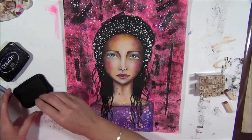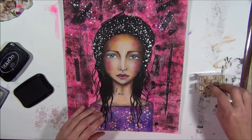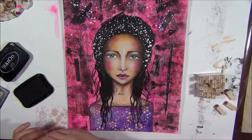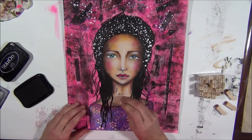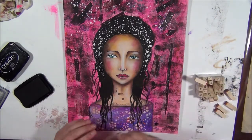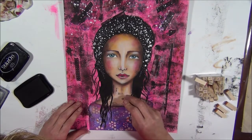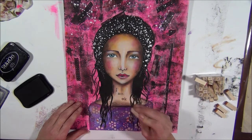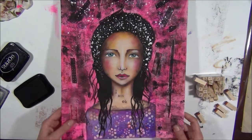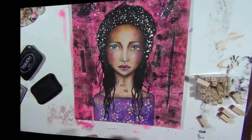And then we are done - we are completely done. I am very satisfied with the page. I really love her. I love that she is not perfect, I love that not everything is straight and in line. I think that is really, really wonderful.